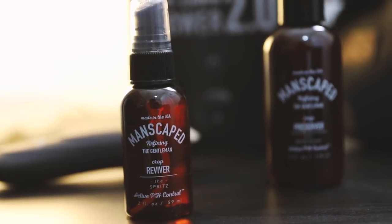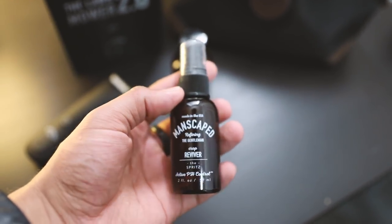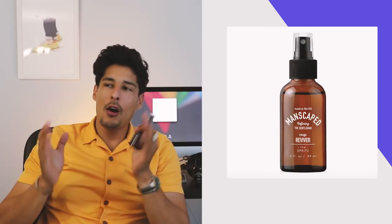Another product in the Perfect Package is the Crop Reviver, which is a spritz — a spray you apply when you're on the go. If you're going to the gym, had a long day at the office, been sweating, or you're in a rush, you want to freshen up before you go. You never know when lightning is going to strike, so you want to make sure you're taken care of down there. It's a reviver that gives you a refreshing sensation and peace of mind. It contains aloe, feels very refreshing, and is great to store in your gym bag, glove compartment, or pocket.